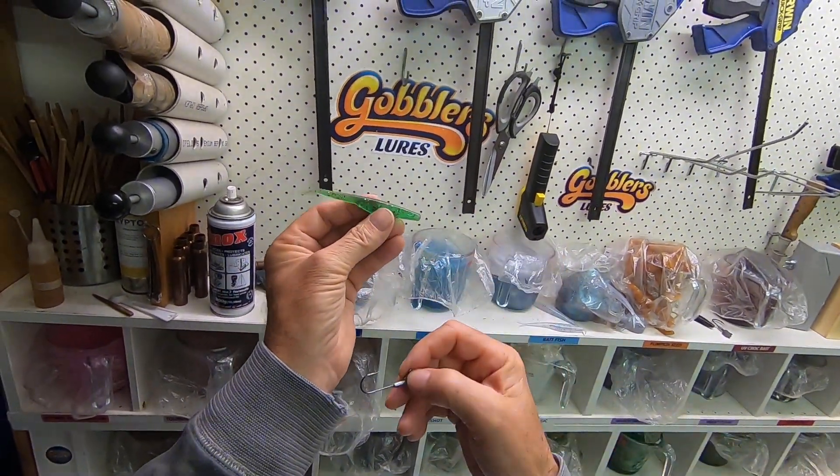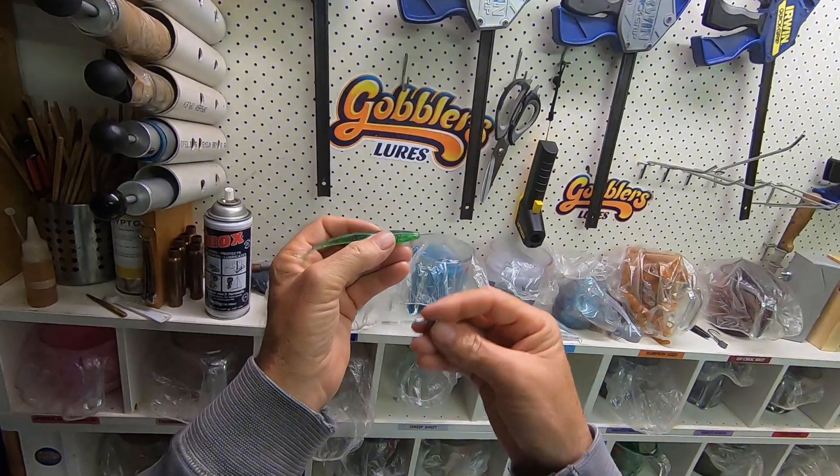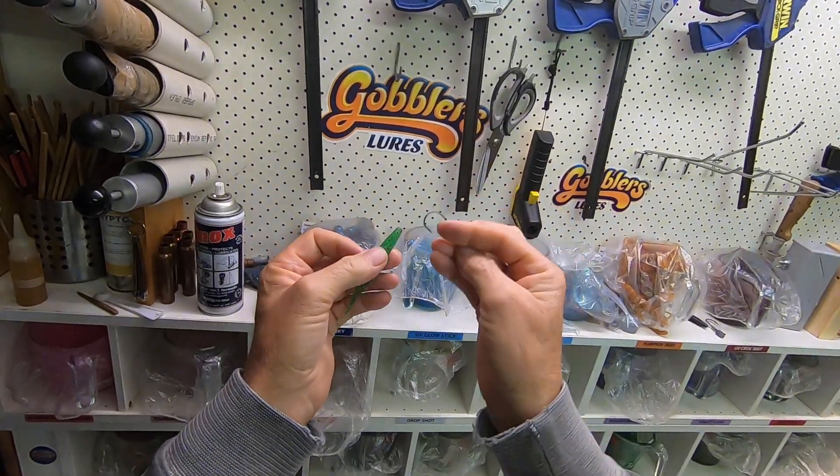G'day, Wayne from Gobblers here. Just showing you how we've got a 3.75 jerk shad and our jig head and how to rig it.